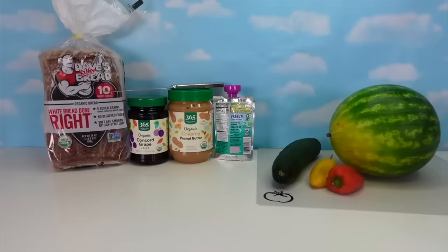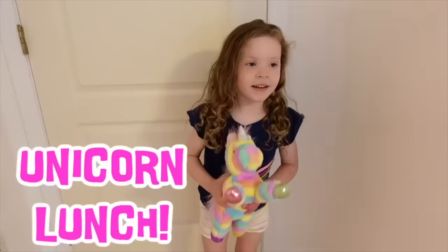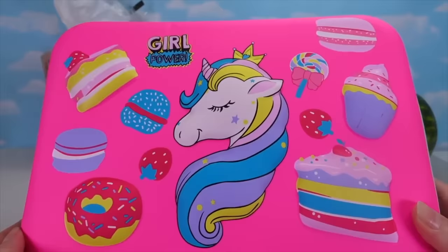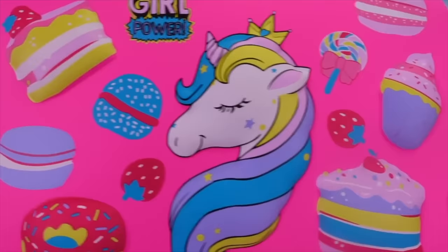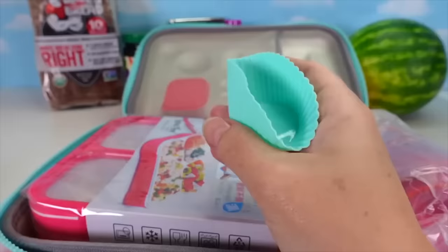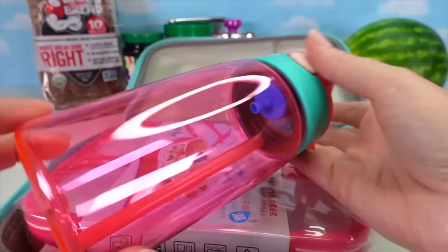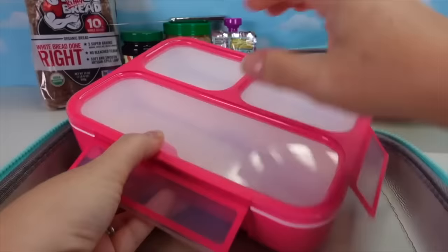Now Carrie introduces a new segment: she's making a special lunch for her daughter, who wants a unicorn-themed lunch. The lunch box features an adorable unicorn design with lots of sweet treats and 'girl power.' Inside are cool unicorn accessories: a unicorn ice pack to keep things cool, a cupcake liner to divide snacks, a pink fork, a small container, a unicorn thermos in pink and teal, and the lunch box itself, which snaps open easily for little hands.